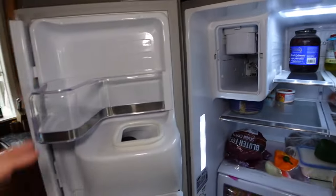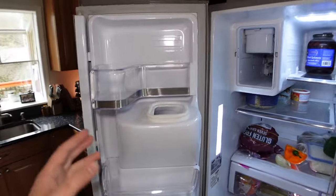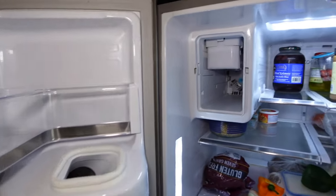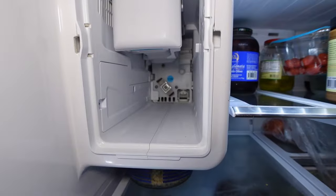Depending on the model you have, sometimes you have ice makers on the inside of the door. Look around for the power button or look at your owner's manual to find out where your power button is located.